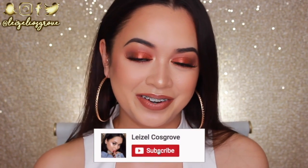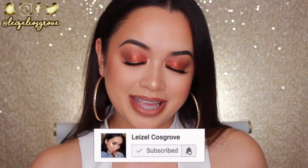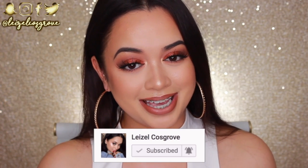I really do hope you guys enjoy this tutorial. If you do, don't forget to give it a thumbs up, and if you're new, you know what to do — join the crew so you don't miss any more videos. With that said, let's get into it. First things first, I'm going to prime my face.